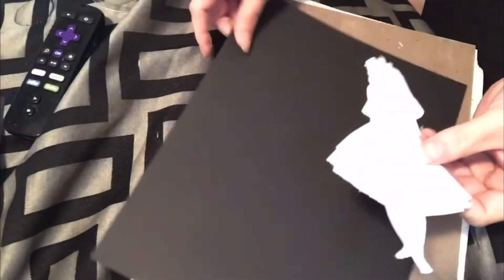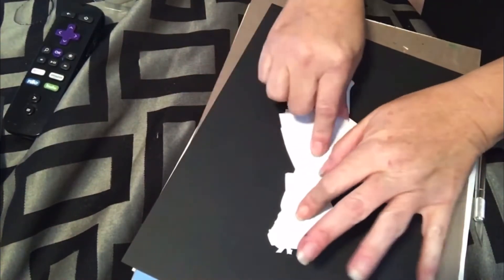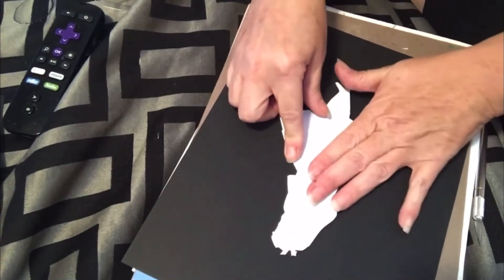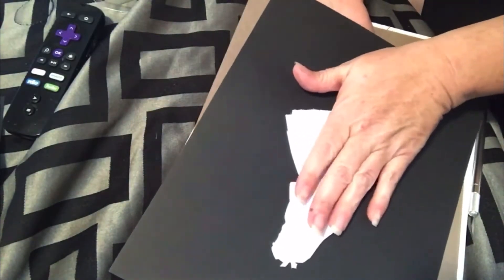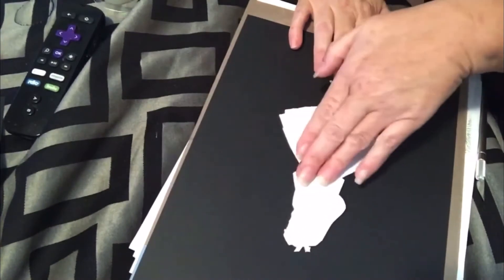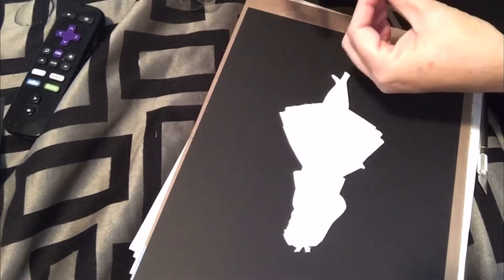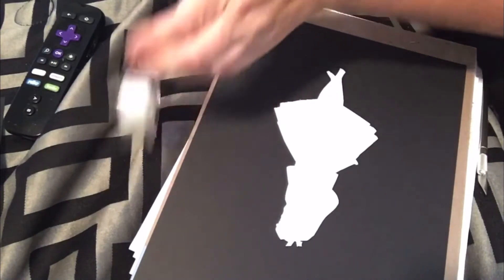Okay, so now I have this cut out. What I'm going to do is place it on the paper here — this is the back of the project. I'm going to use pencil to kind of trace it out. Even though it's black I'll be able to see the pencil, but I don't want any of that on the front, so that's why I'm doing this on the back. I'm just going to tape this down real quick just to keep it in place.